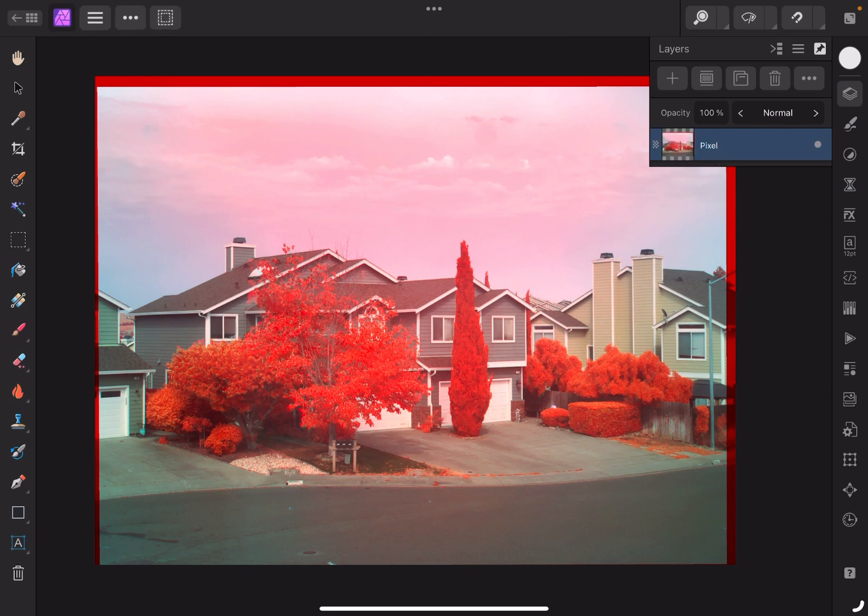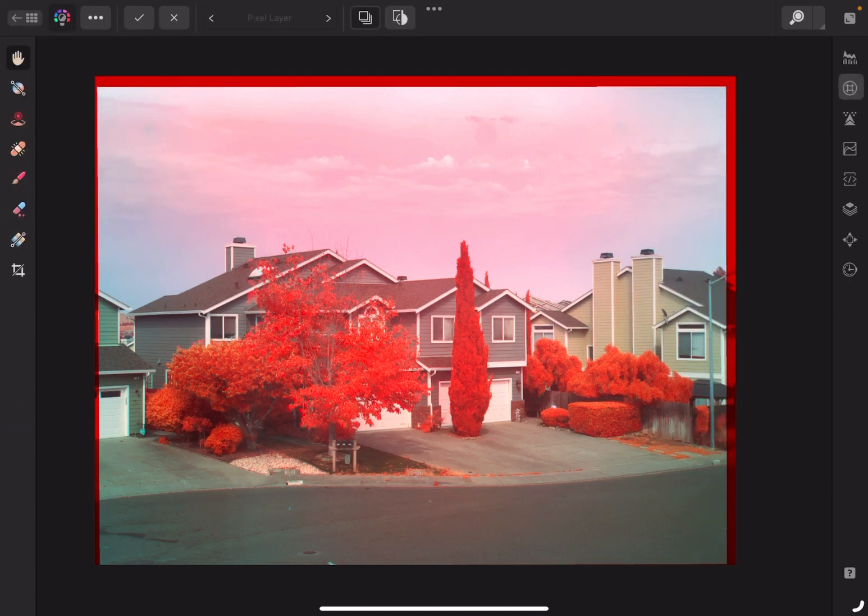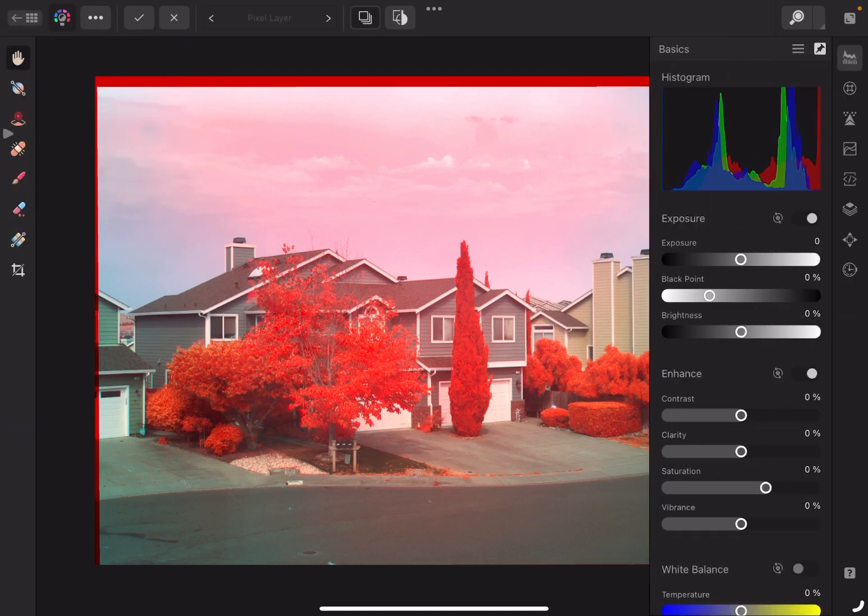I'm going to rasterize the image, go to Develop, and what we're going to do is just adjust the white balance a little bit.